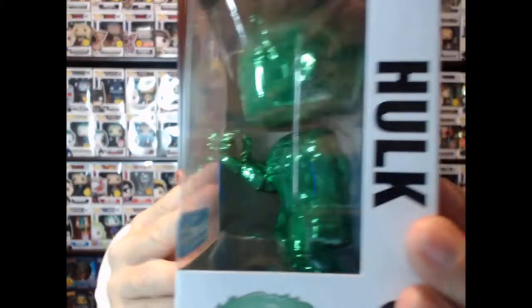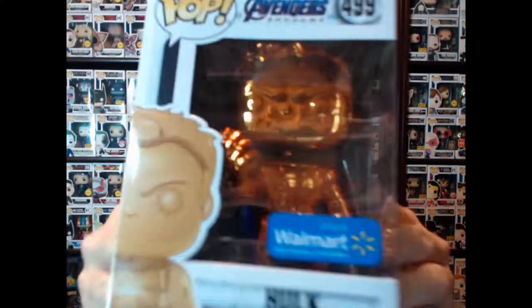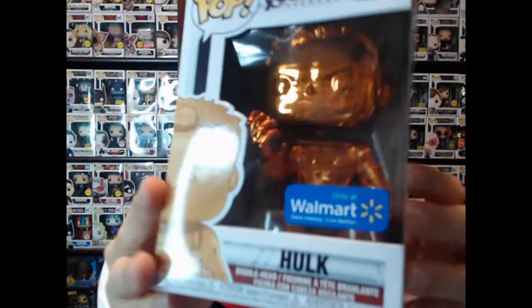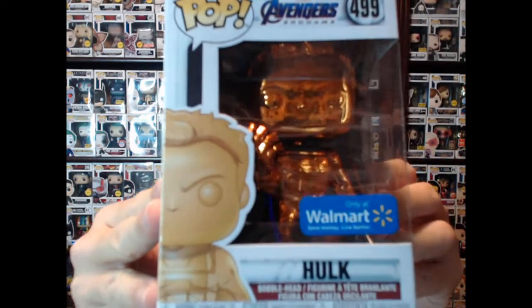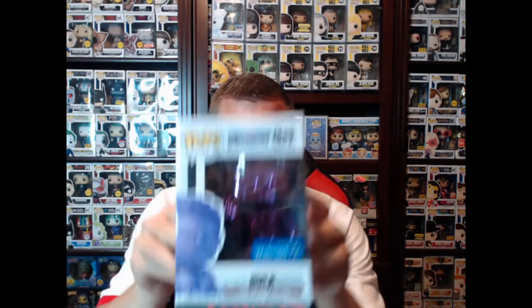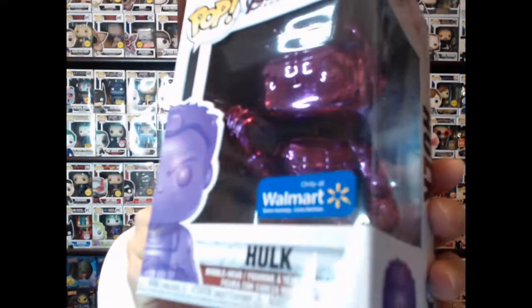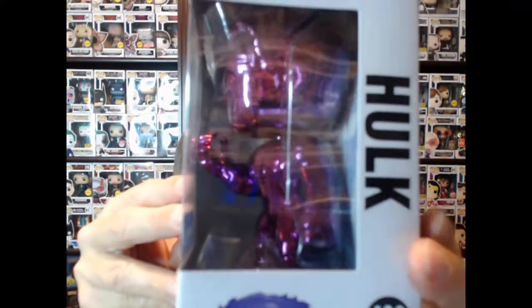Beautiful, beautiful pops. I'm not a huge fan of the chrome ones, but these are all the colors of the infinity gauntlet. If you're going to do chromed out pops and you're going to do them for Marvel — the biggest grossing movie in box office history, which is Endgame, surpassing Avatar — there's the purple version of the Hulk. If you're going to do it, you definitely want to do it in the infinity stone colors just like they did with Thanos.